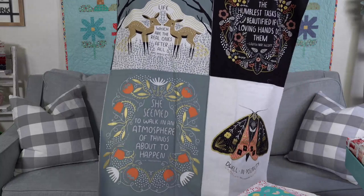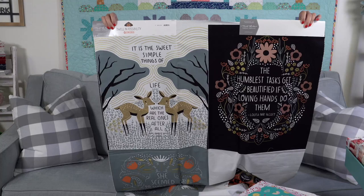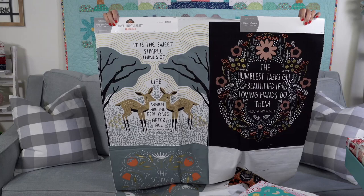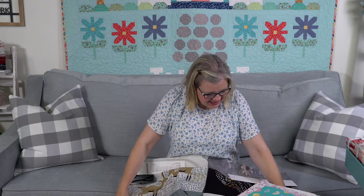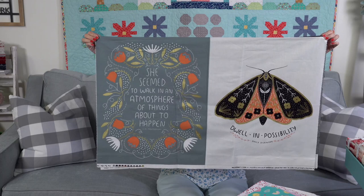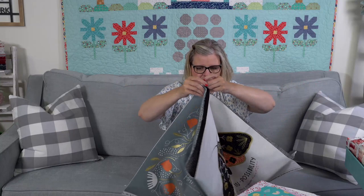Someone asked to see the top half of the panel. The one on the left says, 'It is the sweet, simple things of life which are the real ones after all' from Laura Ingalls Wilder. The one on the right says, 'The humblest tasks get beautified if loving hands do them' from Louisa May Alcott. The bottom left says, 'She seemed to walk in an atmosphere of things about to happen' from L.M. Montgomery. And the bottom right says, 'Dwell in possibility' from Emily Dickinson. These would also make great pillows.